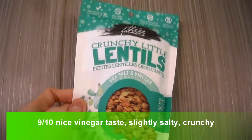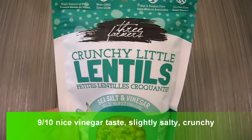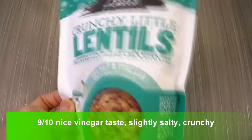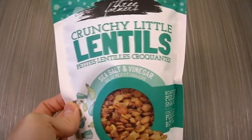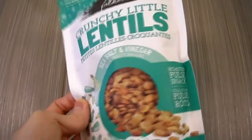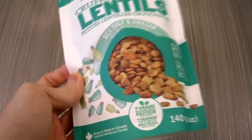I'm doing a review on these Three Farmers Crunchy Little Lentils — this is their sea salt and vinegar flavor. I did a review on their barbecue one before; it was all right, kind of sweet tasting with a little bit of a tomato taste. I'm curious what this one tastes like.